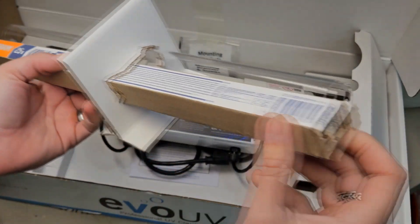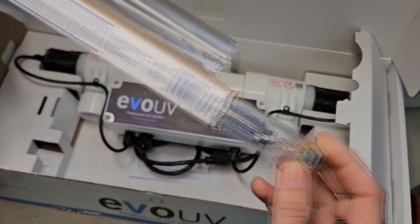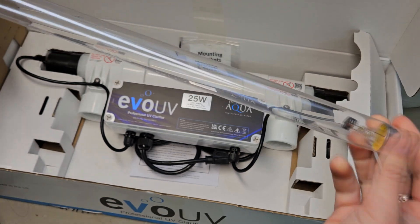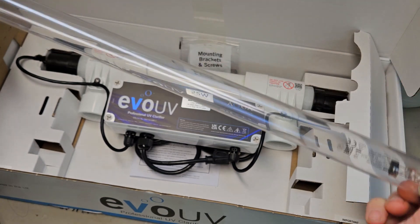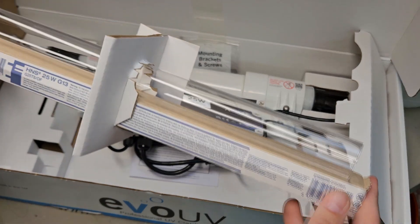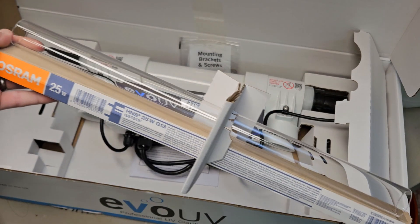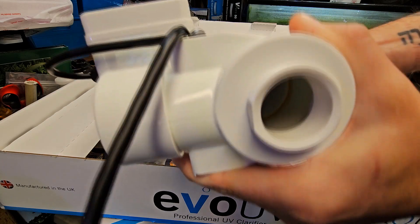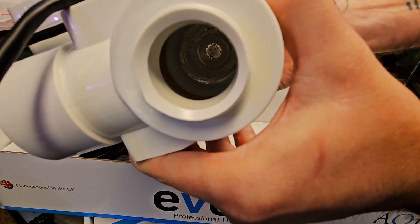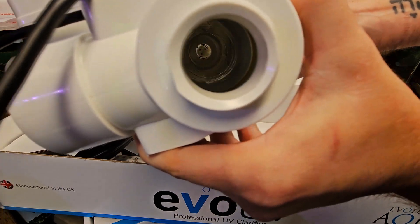We have the 15 and 25 watt versions — these are low-pressure, high-output UV lamps, and Osram has one of the best reputations in the industry. And looking into the chamber, you can see it's wide enough to allow clarification but also supports sterilization in the correct applications.